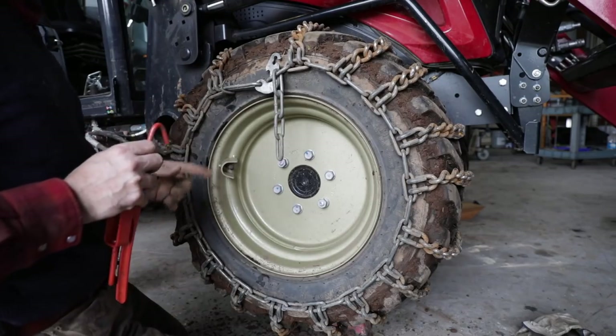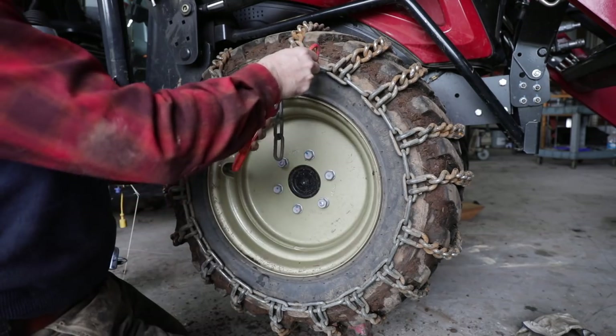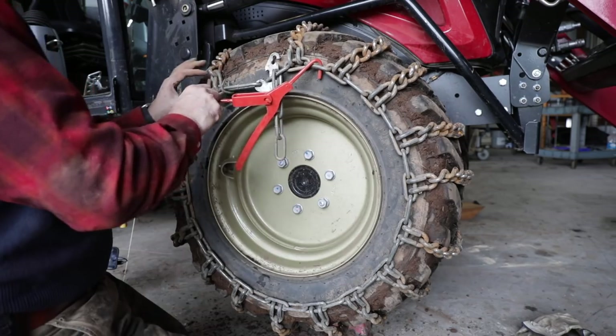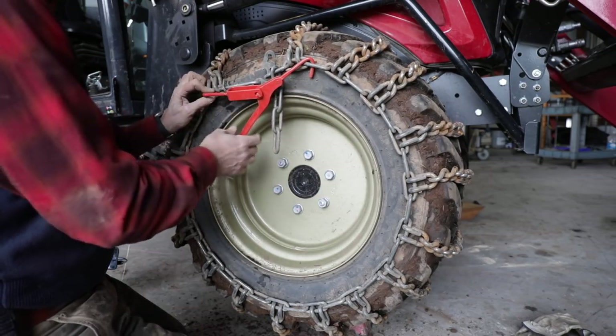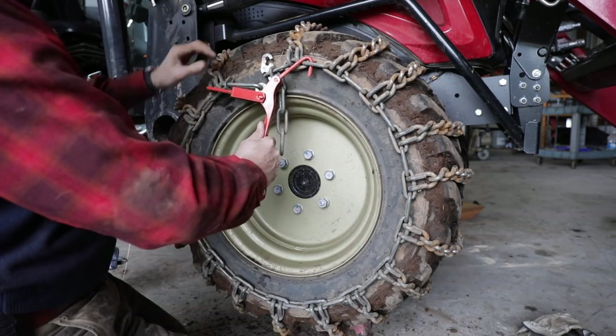When putting on your chains, remember: tight chains are happy chains. You want your chains to be as tight as you can get them — less likely to flop over and break something, gives you better traction, and it's better on the tire. This isn't really the intended use of this tool here, but you'll see in a minute — it is kind of a nice byproduct.